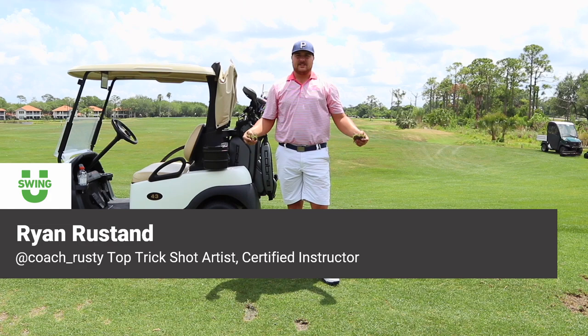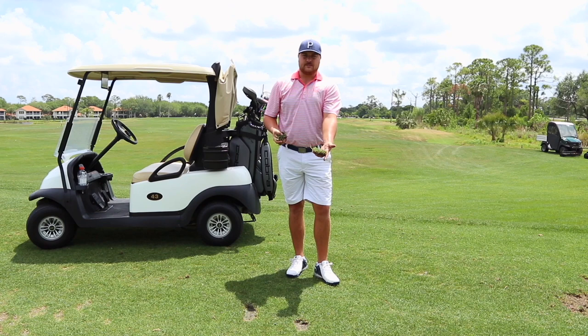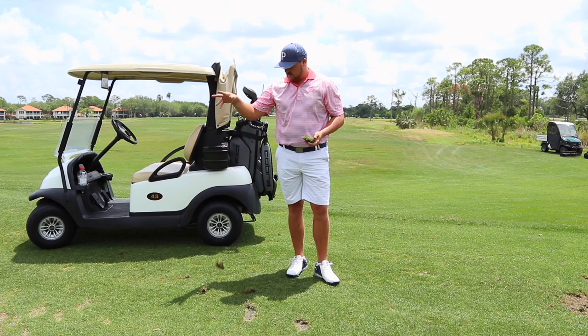Today we are going to be talking about divots and how to repair them. In order to figure out what process you need to take, first you need to identify what kind of divot you've taken. There are two different types: you can either take a nice whole piece of turf in the shape of a dollar bill, as some might say, or you can take one of these crumbly, pieced-up divots.